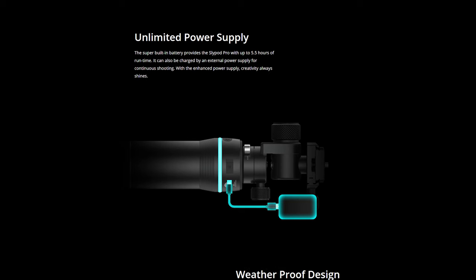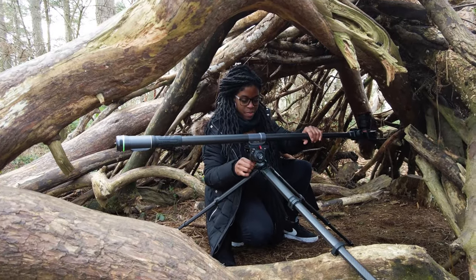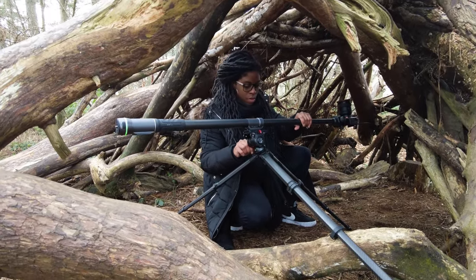In terms of battery life, it actually lasts quite a while. On Moza's website it claims it will last up to five and a half hours. I've been out and used it for maybe two hours, then used it later for another one or two hours and it hasn't died on me. I just charge it up after I've finished so it's fresh for next time — it hasn't run out on me yet.